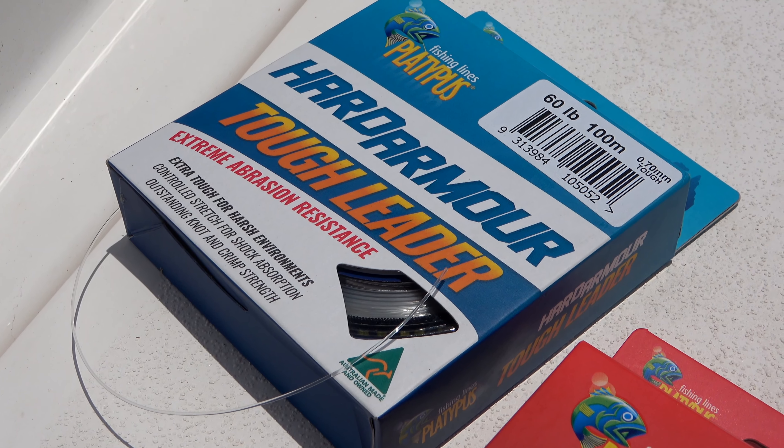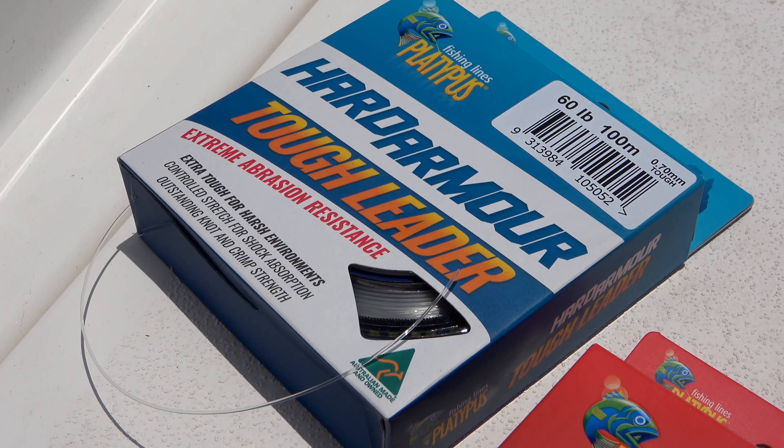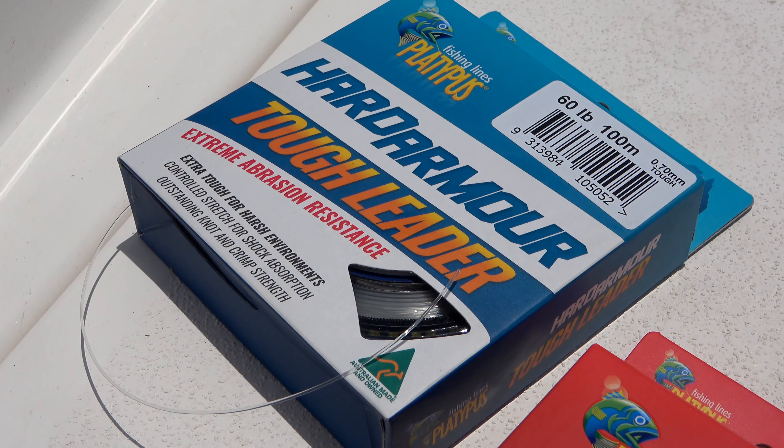Platypus Hard Armor comes in supple and tough. The supple leader is extra supple and sensitive for increased action in lures, while maintaining extreme abrasion resistance. The tough leader has ultimate abrasion resistance for fishing harsh environments and heavy structure.